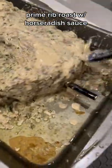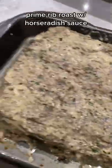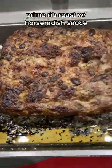This is a horseradish prime rib roast. Here I'm slathering the whole roast with a horseradish glaze. I kept it in the oven until the internal temperature was 123 degrees Fahrenheit, then finished it on the grill to give it a nice sear.